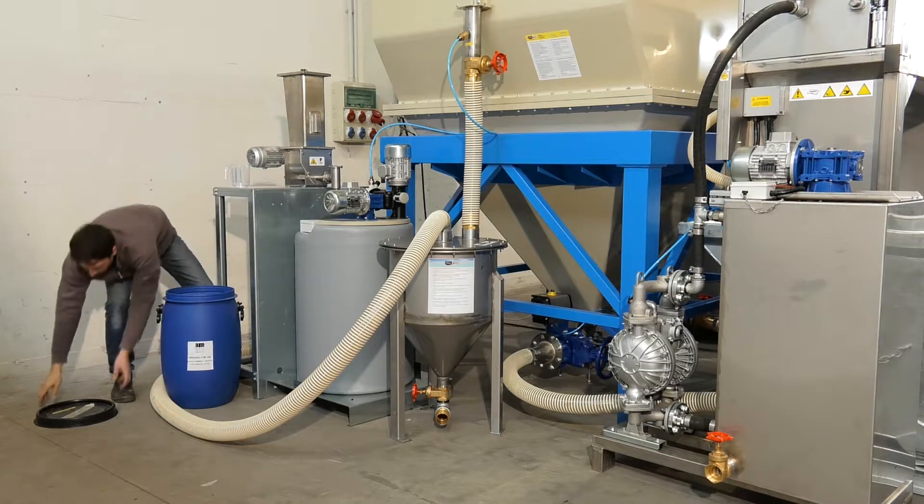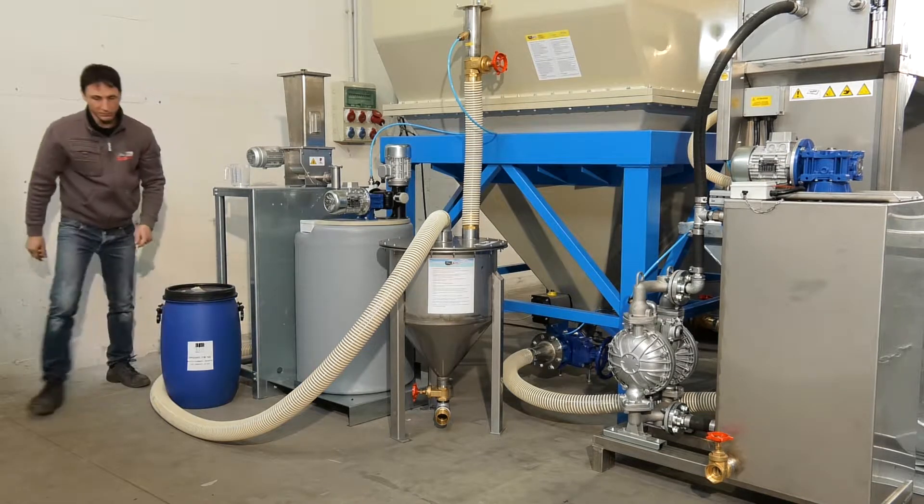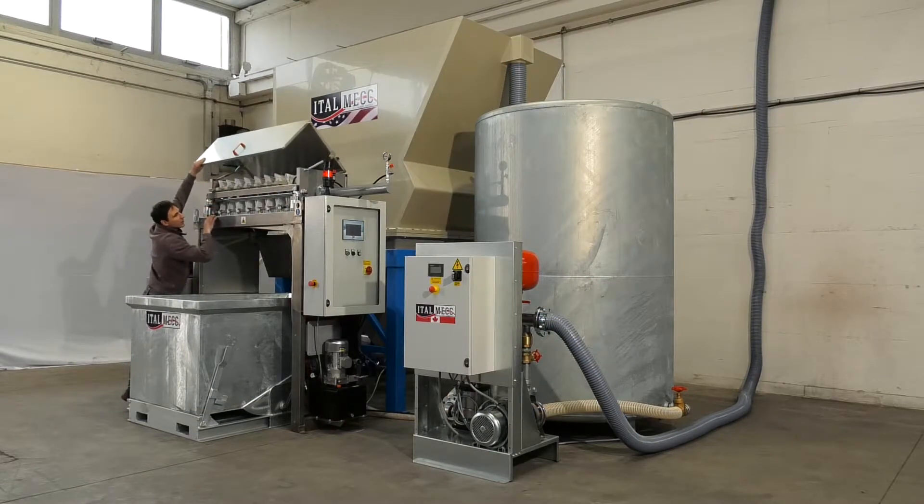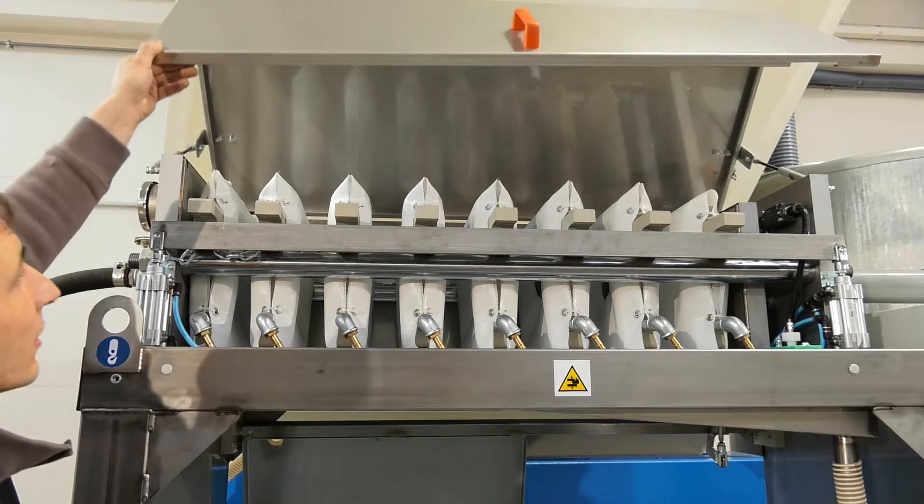Another major feature is its construction material. It is made of polystone, a highly resistant plastic which prevents the plant being attacked by acids or any electrical charges in the water.